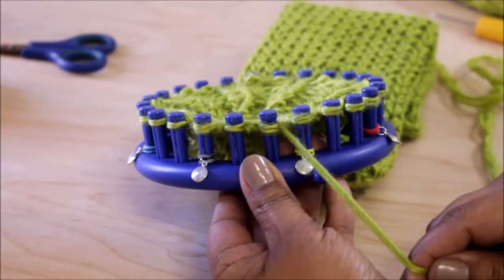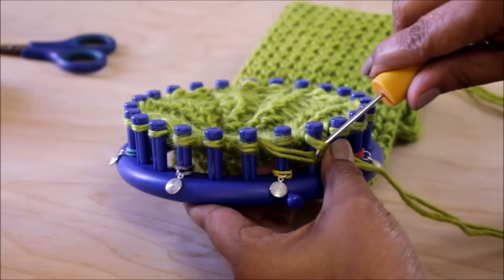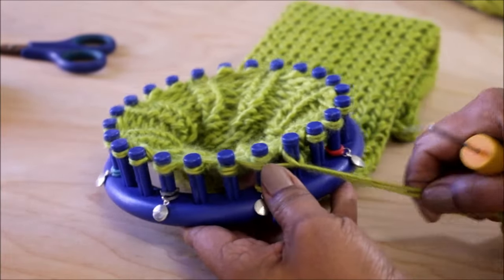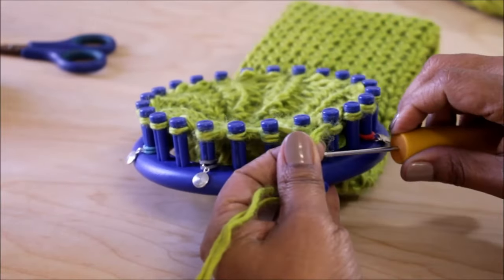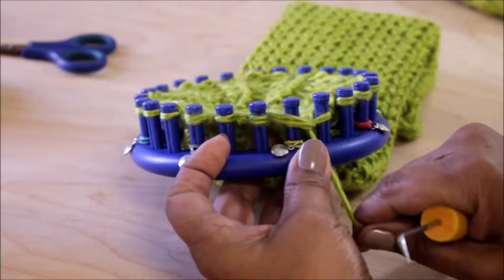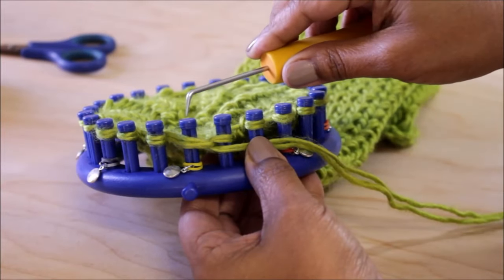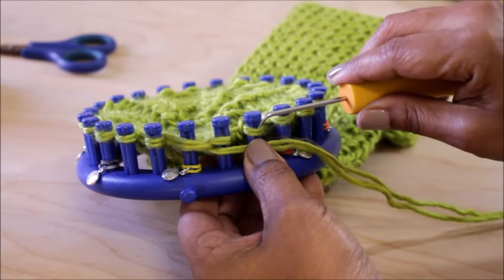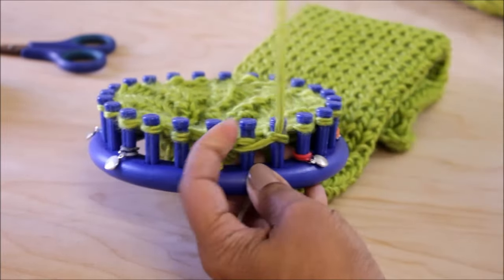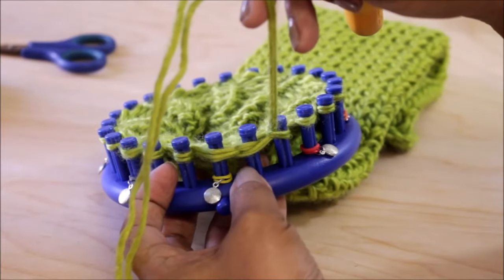We're going to start by skipping peg 1 and taking the yarn under peg 2. With your hook scoop it up from the bottom up, pull on it nice and tight, and take it back to peg 1 — the one you skipped — and from the top scoop it downward. So to recap: pull on it, skip that peg, go to the next one, scoop from the bottom up, tighten it, go back to the one you skipped, and scoop from the top down.